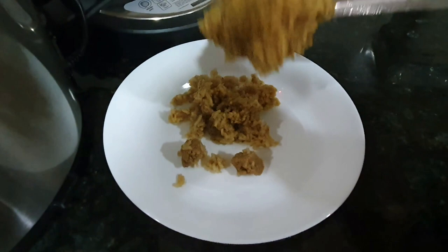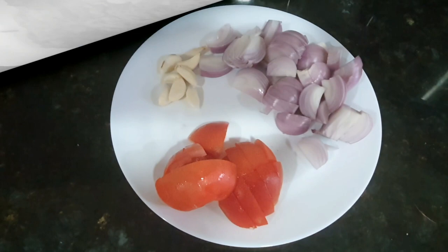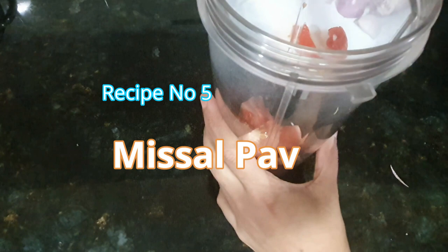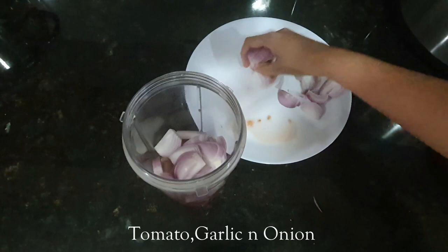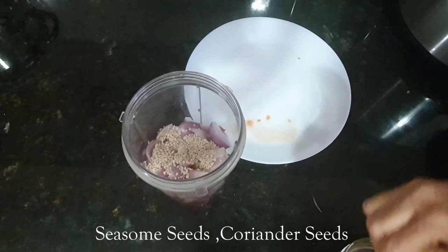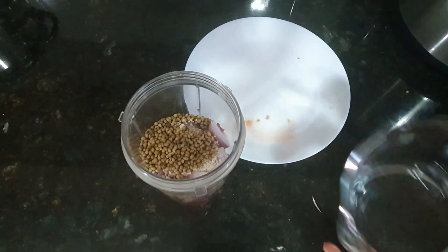Now moving on to the last recipe: misal pav. This is one of the quickest misal pav recipes, though it is not authentic. In a mixer jar I have taken tomato, garlic, and onion. I will make a fine paste of it. Adding sesame seeds and coriander seeds along with some water. Make a smooth paste.